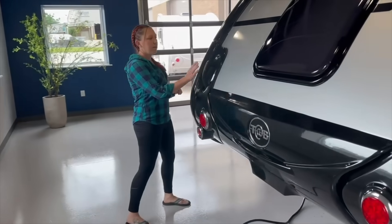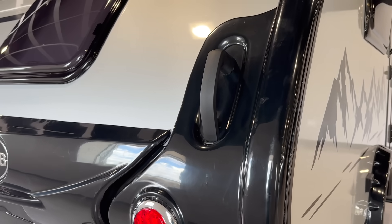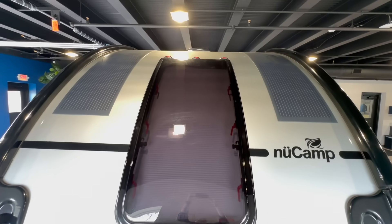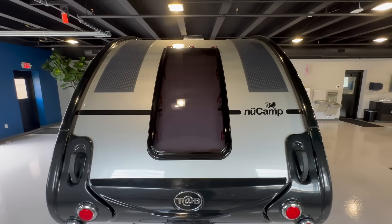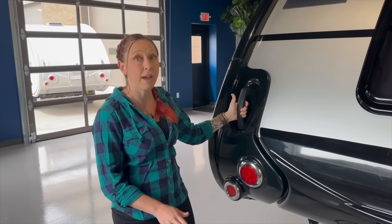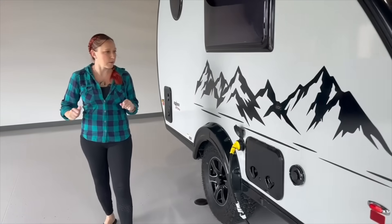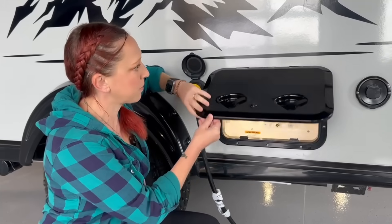Moving around the back of the camper, we still have the handles which help with maneuverability if you want to push the camper around. And then as you look up on the roof, you can see the two long skinny solar panels. In this standard version, the camper is going to come with 180 watts of solar on every unit. Moving around to the driver's side or non-door side of the unit, the first thing we'll come across is the Nautilus water management system, which NuCamp has been using for a few years now.